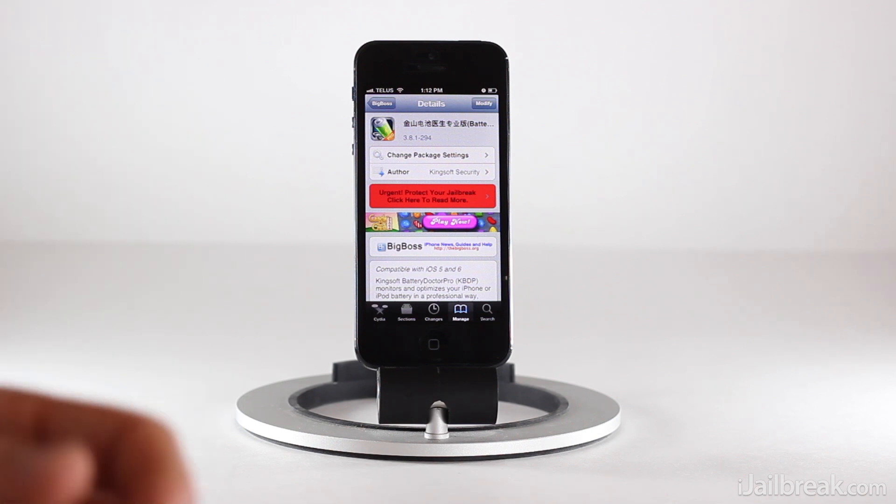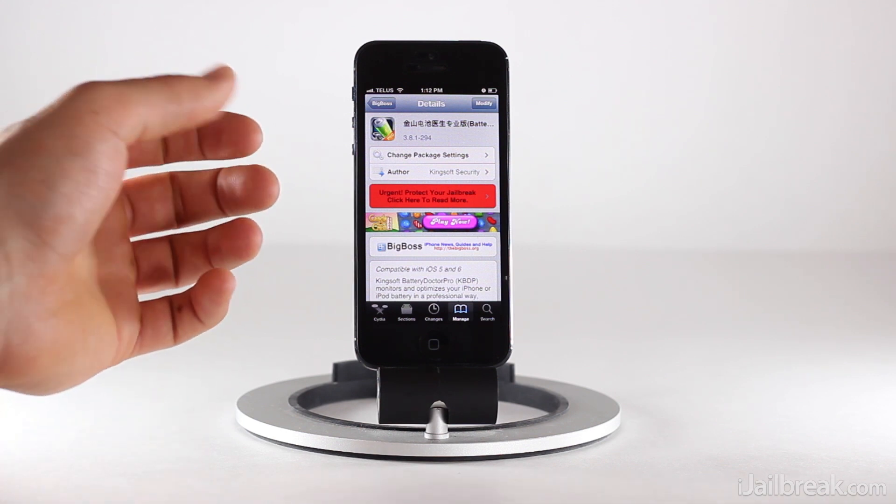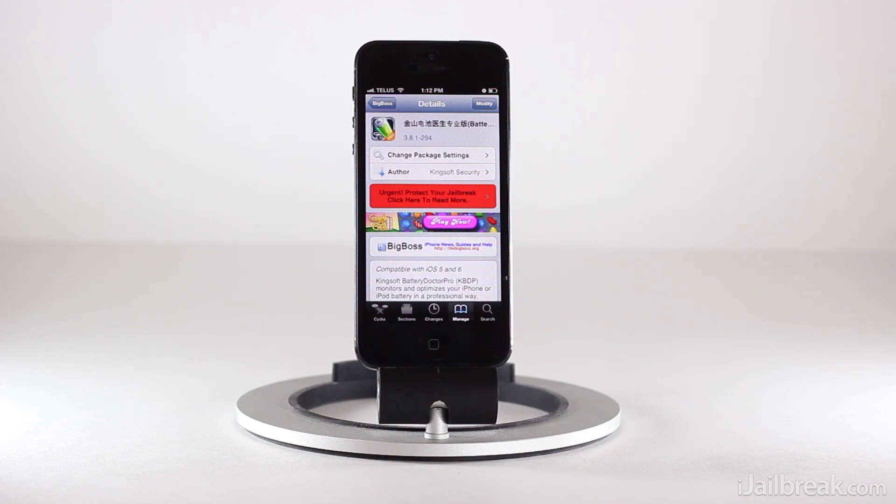It's one of my favorite tweaks for the iPhone and even for the iPad — I urge you guys to check it out. This has been Jaden with iJailbreak.com. Make sure you check out iJailbreak.com for more Cydia tweak reviews and tech news.